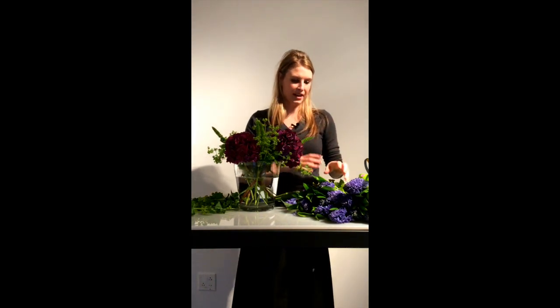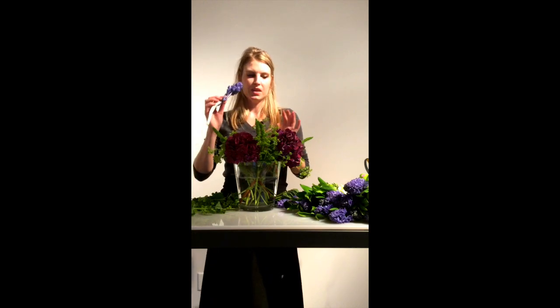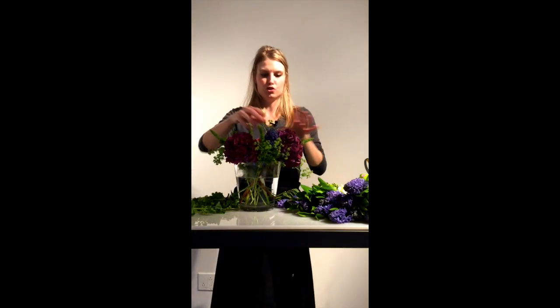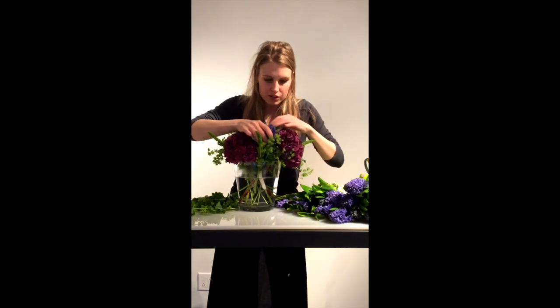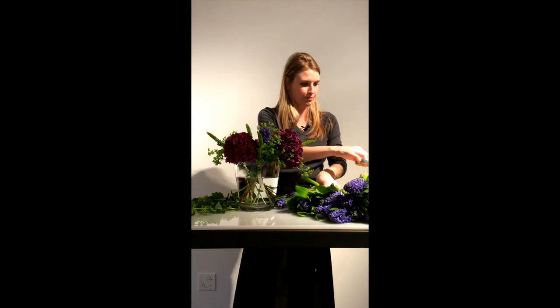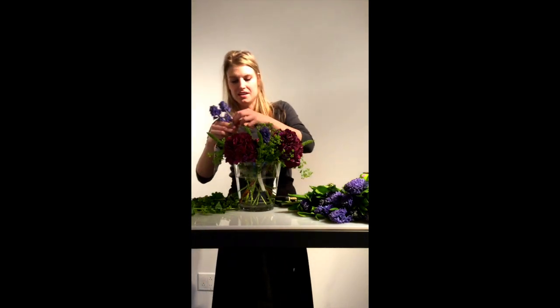Next I'm going to add my hyacinth. It's a little unusual to see this kind of flower in a fall arrangement; however, they're still blooming and we can still get them — plus it adds to the overall jewel quality. You're going to give them a fresh cut because these flowers really do like to drink, and you're going to tuck them in amongst the hydrangea. The hyacinth leaves fall off pretty easily, so I like to set them aside and sometimes go back through the centerpiece to see if I need to ground them using a little more natural foliage.